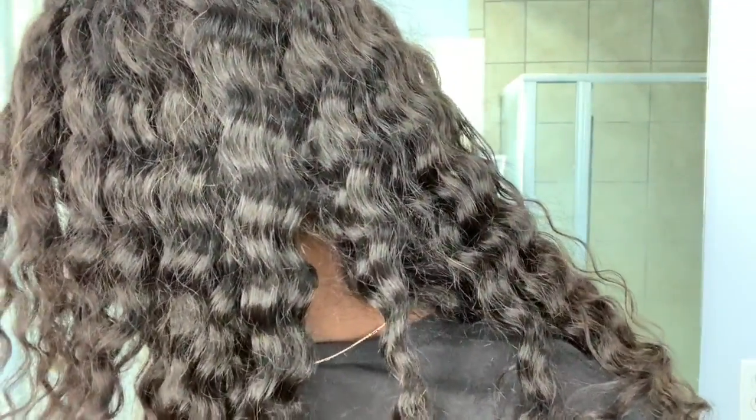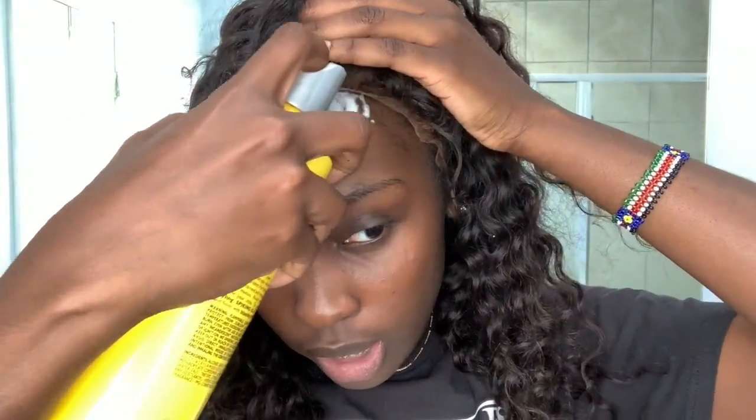I don't have time or patience, so I use a blow dryer. Also, the lace is going to look a little light — you can go in with foundation to blend it into your skin complexion. During quarantine I'm not really going anywhere too fancy, so I don't need to perfect my wig for this video. It might look a little off, but trust me, I always fix it before I leave the house.